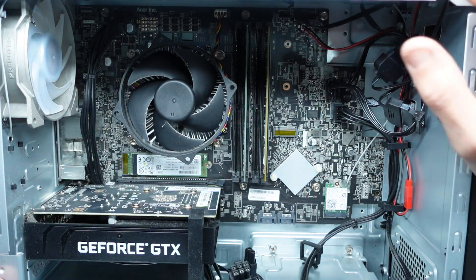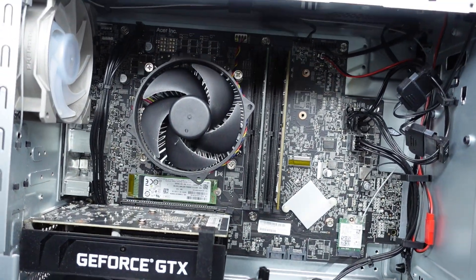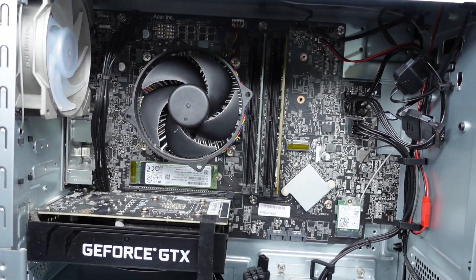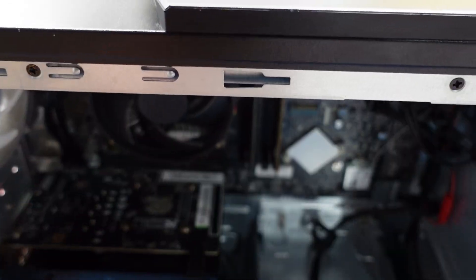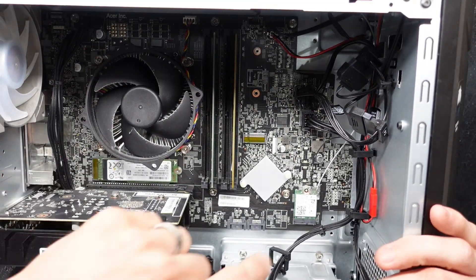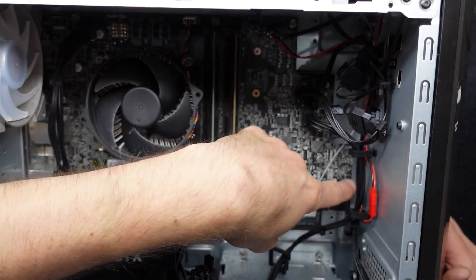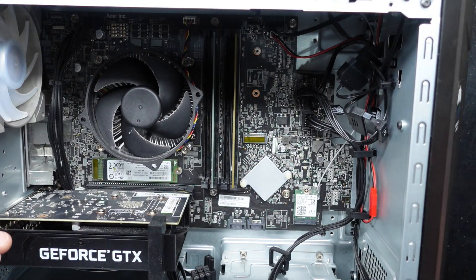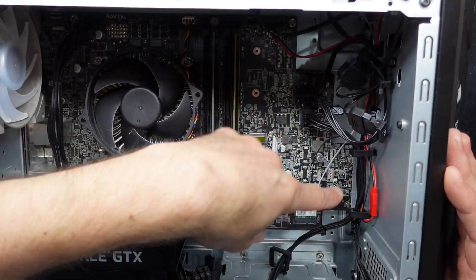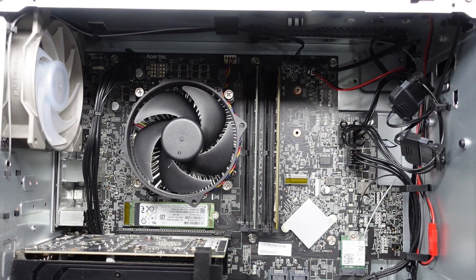I'm pretty sure this one has a 10400F in here with a GTX 1650. If you do want to change the case, I wouldn't really recommend it, as the front USBs actually protrude through the case to the front of the tower — so if you replaced it you'd lose access to those ports. You can also upgrade the power supply if you choose.